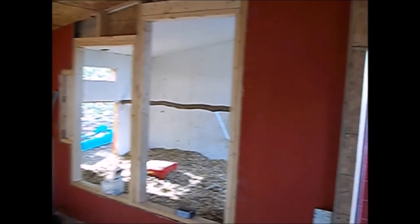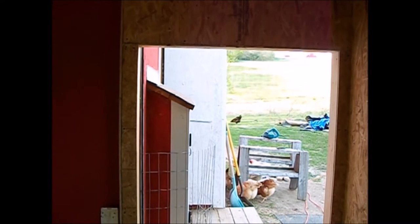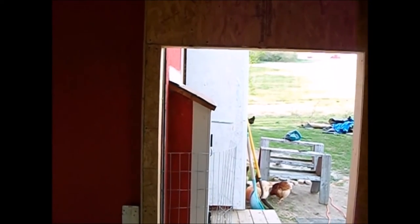Speaking of egg laying, the nesting box hole is still there - I still have to get that built. It's late Saturday afternoon and I'm running a little behind. But what's new?